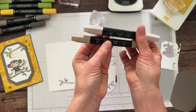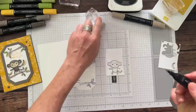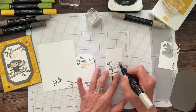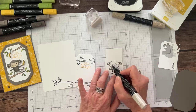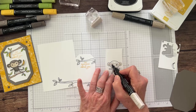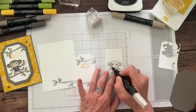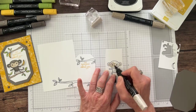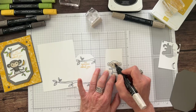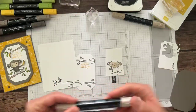Now we'll do our coloring. Starting with the light Crumb Cake blend on the monkey — you don't really even have to color in the lines because you'll come back and color over with a darker color. The only area to be careful with is the eyes — keep those white. Everything else you can just go crazy, because the darker color will cover any outside-the-lines work.